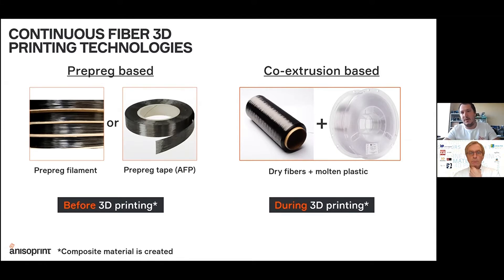The second approach we call co-extrusion. It's when the reinforcing fiber and the polymer matrix are mixed in situ during the printing process and extruded together simultaneously through the same nozzle. So the composite material itself is created during the printing process.